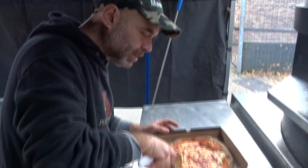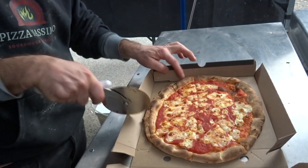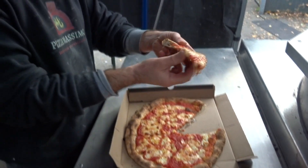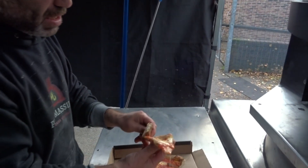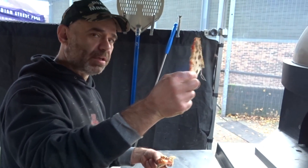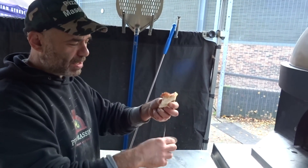Even when you cut it you can hear the sound of the crunch. Look at how crispy that is — that's how you can get crispy pizzas. Look how crispy that is! It's quite hot, but when I eat it you're going to hear the crunchiness.